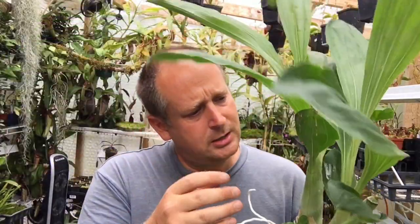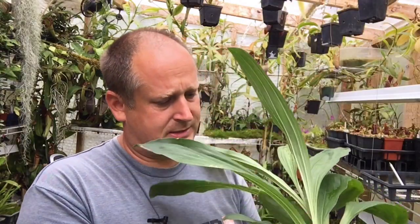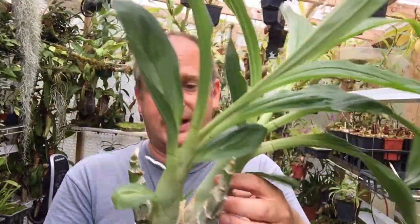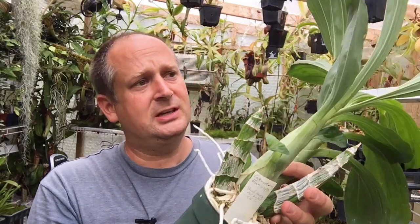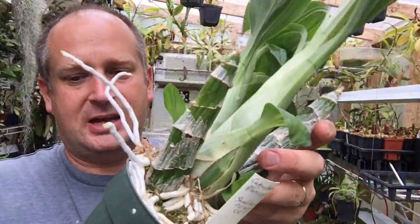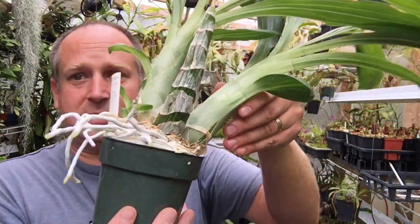I thought I spotted a new bud today somewhere — maybe it was this one, maybe it wasn't — but nope, no new buds on this guy. We do have two new bulbs, two new growths — one here and one here — that are going to turn into something eventually, though they won't be blooming size for a while. But the roots have exploded. This thing is solid roots; I've never seen such healthy roots on this plant. If you've been watching my last couple of videos today, we've talked a lot about orchids, humidity, moss, and roots in general.